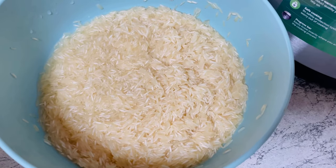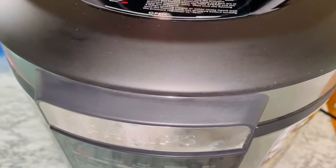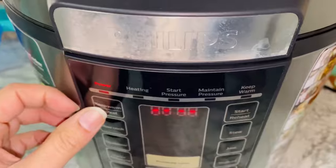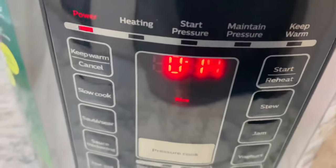Now I'm going to try boiled rice. These are one cup of washed rice and I'm going to add two cups of water and a little bit of oil so they won't stick to the bottom. Lock the lid carefully and choose the rice option — it's showing a 14-minute timer.